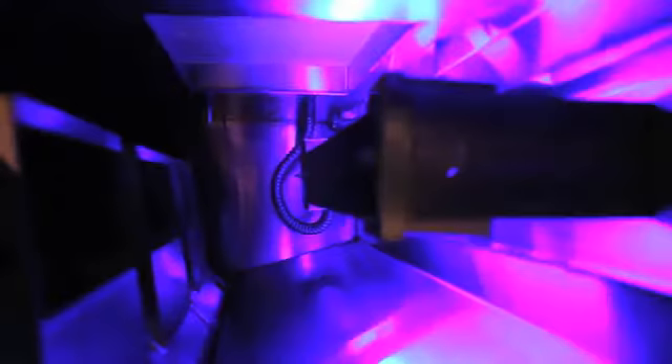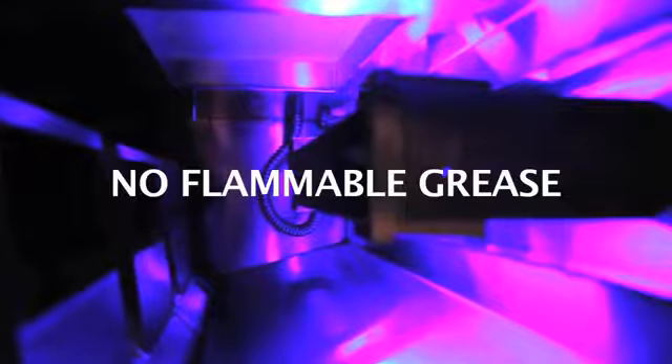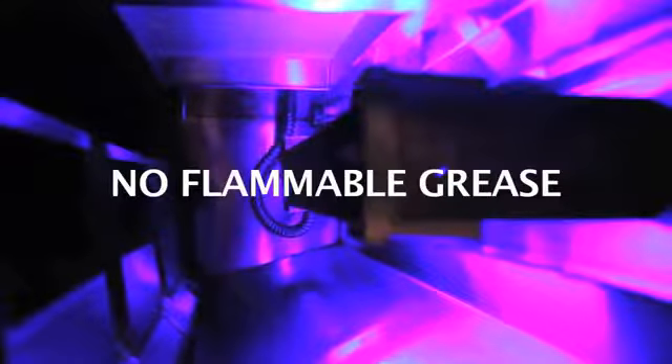The high intensity bulbs at each collar produce enough ozone to completely fill the exhaust plenum and efficiently treat the small grease particles that would otherwise escape from the centrifugal extraction alone. No sticky, flammable grease in the plenum, duct, fan, or on the roof.